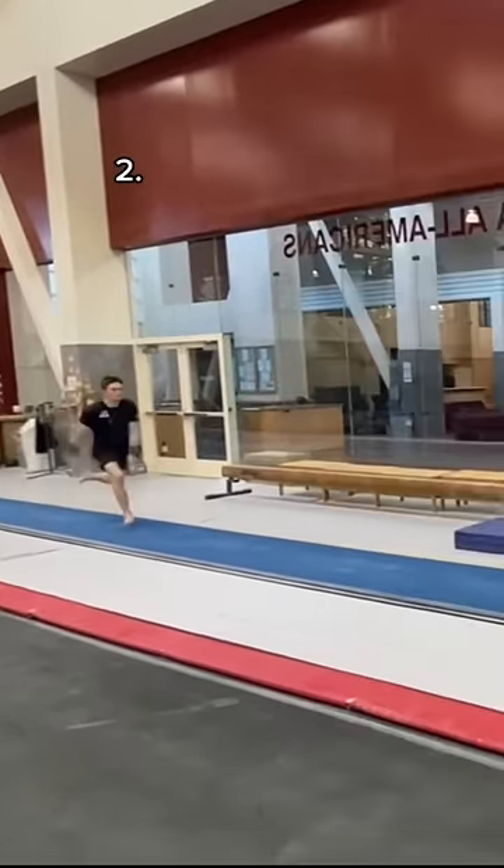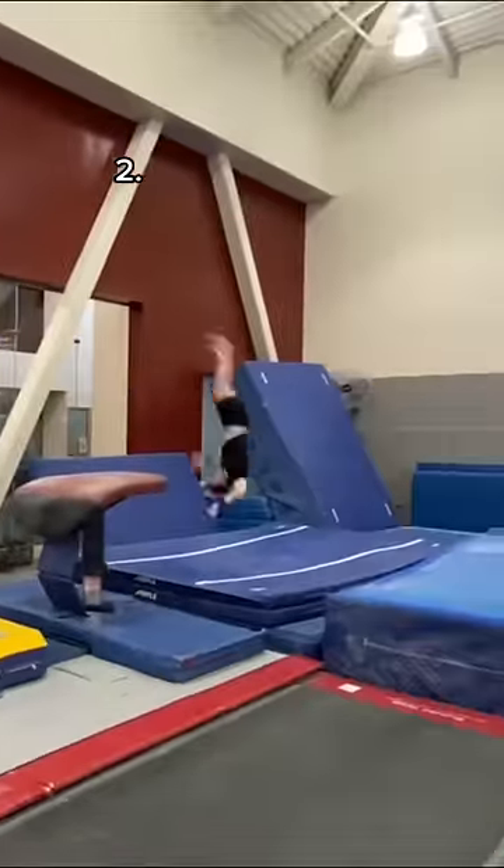Next up we have this on vault. This one didn't really hurt, it was more just scary. 0 out of 10.